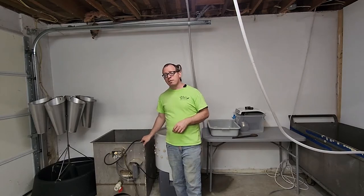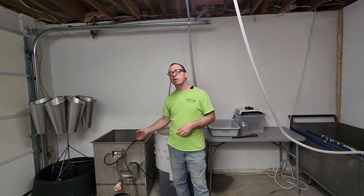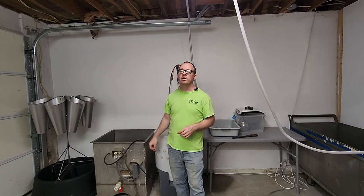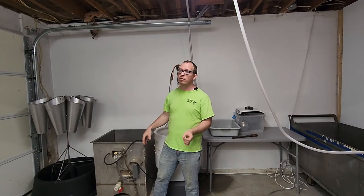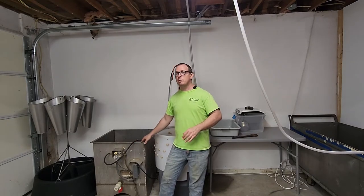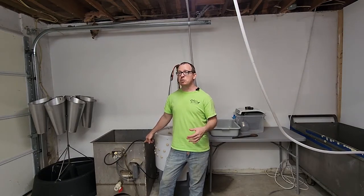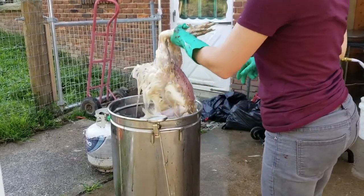This one here is a Featherman scalder — link in the description. It's really nice because it has a thermostat, runs off propane, and will automatically heat your water and regulate the temperature so you always have hot water that's not cooling down or heating up too much. This is more so for farms or large homesteads. If you have a small homestead, when we first started processing here on the farm we just used a turkey fryer — there's a link to one in the description, and it is big enough to scald your chickens.